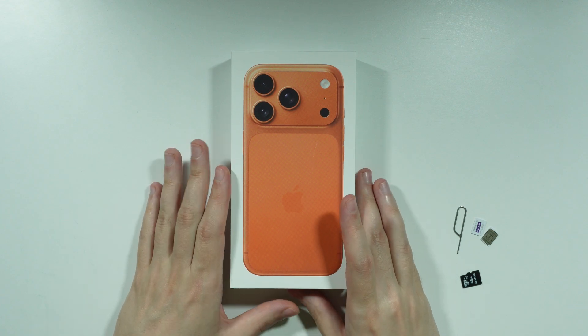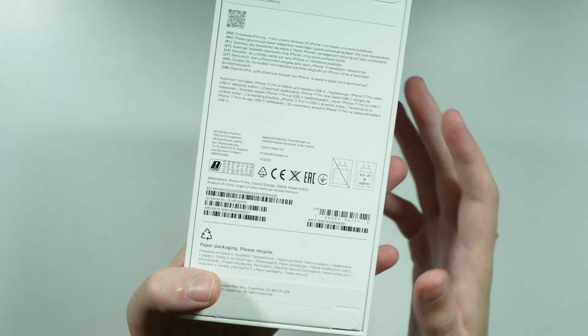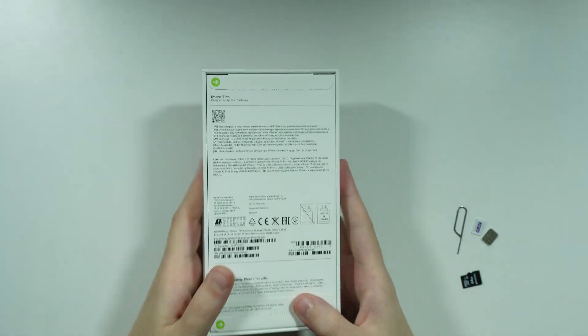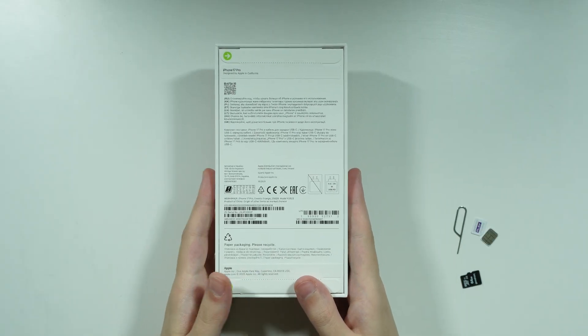If you're wondering what the recommended charger is for the iPhone 17 Pro and Pro Max, we can find the answer at the back of the box. If we take a look over here, we can read that the recommended wattage for the Apple adapter is 35 watts.